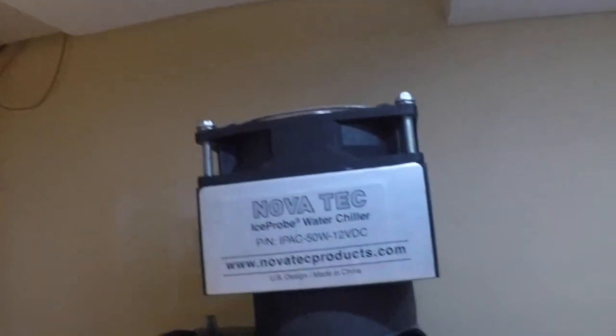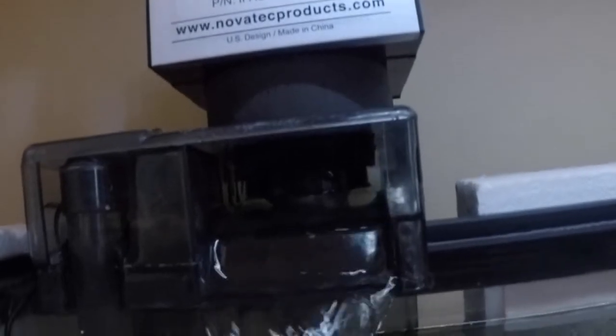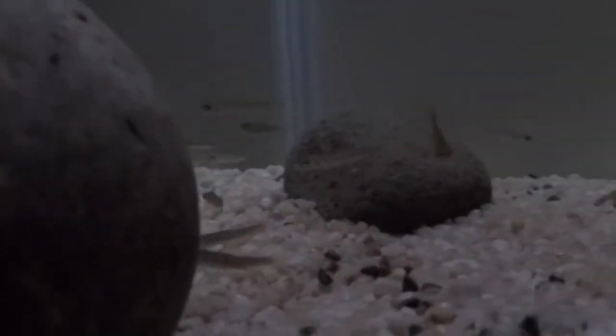Here we are, just about to go into the tank. You can see this Novatec water chiller — it's really critical. You can see the water coming out here; this is what is keeping the tank in a safe, cool environment. The water temperatures are hovering in the low 50s — anywhere from 45 at a minimum, up to 55 is reasonable for teachers — but we've been in the low 50s, which is absolutely perfect.